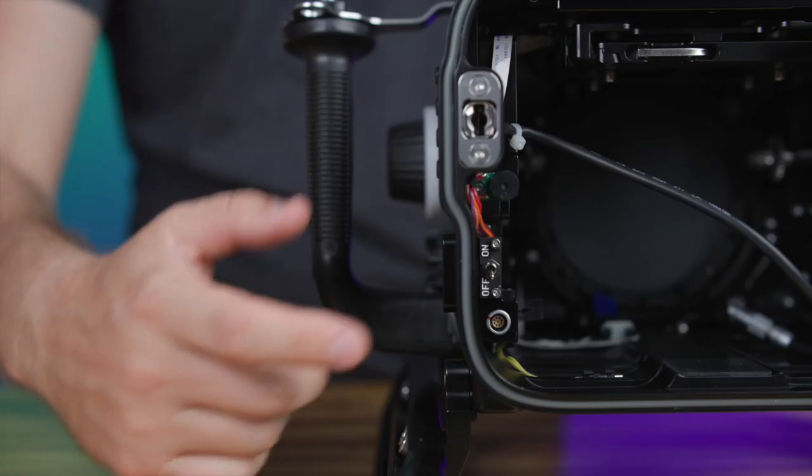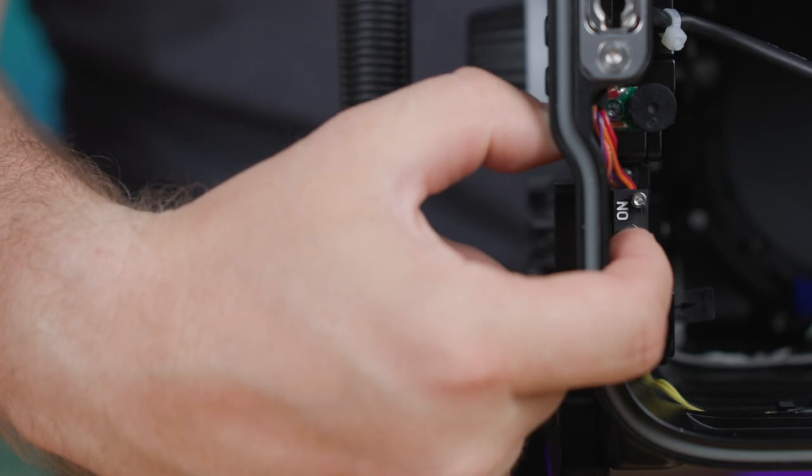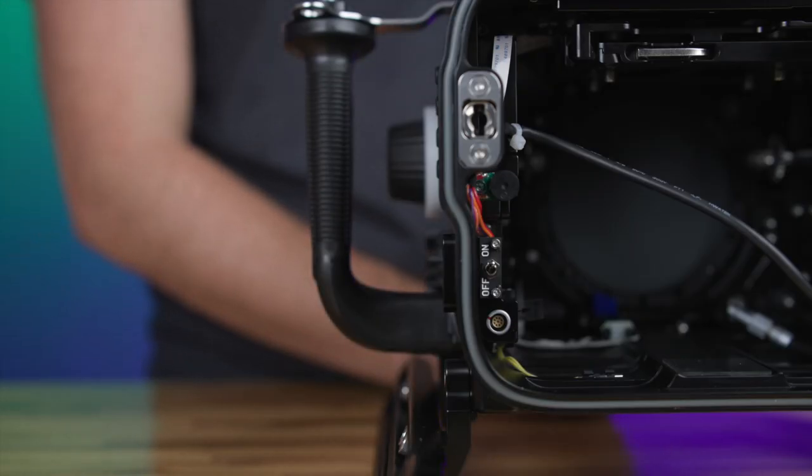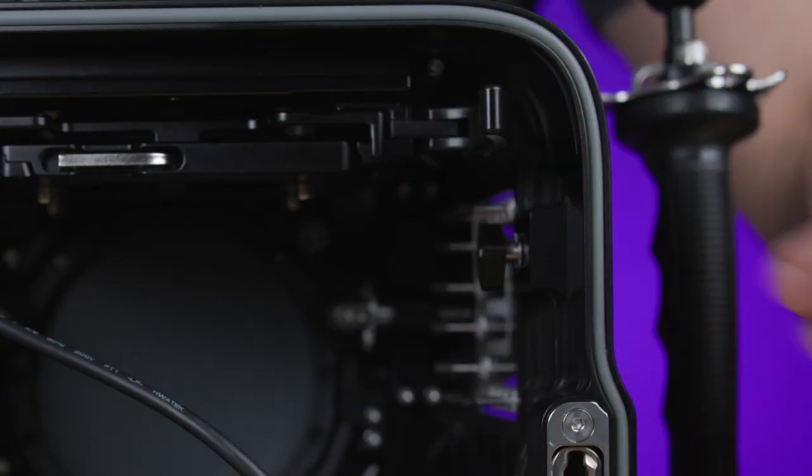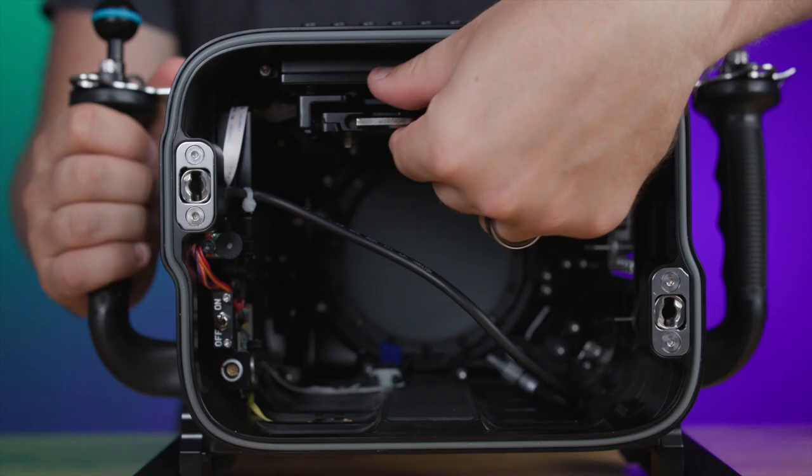With the rear of the housing removed, activate the moisture alarm and vacuum electronics by flipping the electronic switch on. To remove the camera tray, move the tray lever into the release position and pull the tray out.